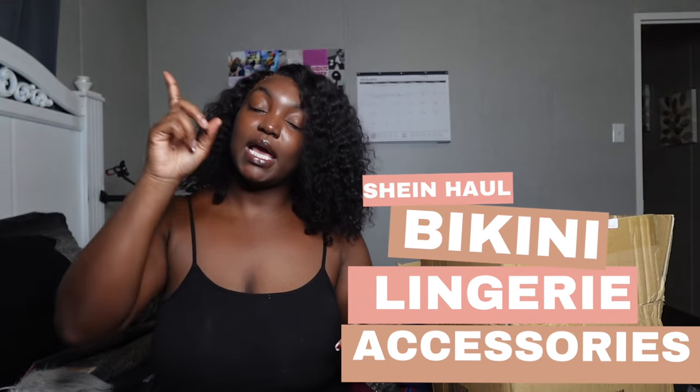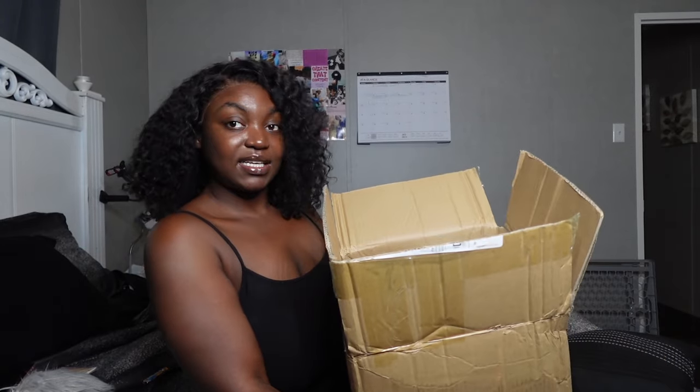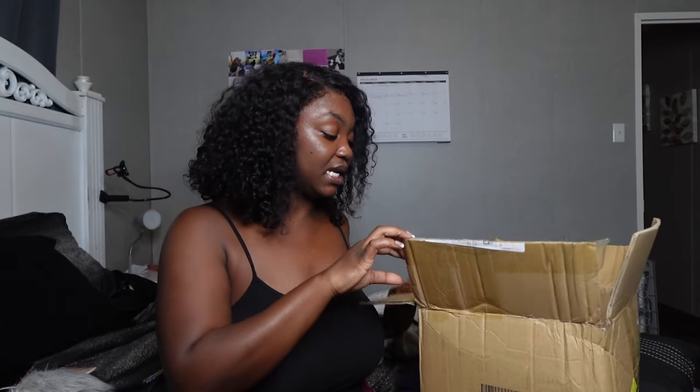Welcome back to my channel — if you're new, hi, I'm Sia! In today's video we're doing a SHEIN lingerie, bathing suit, and accessory haul. We're going to start by looking at accessories and shoes while I'm sitting down, and then I'll try on the bathing suits and lingerie.